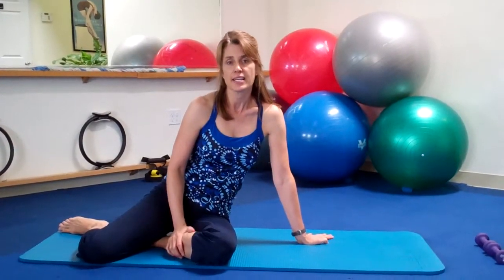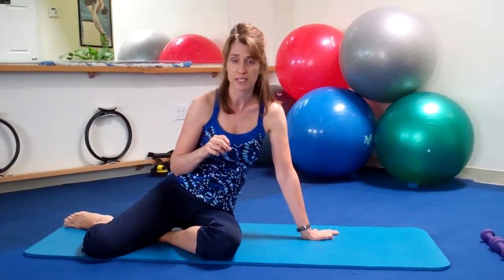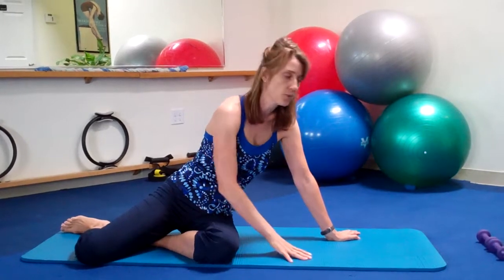Hi, it's Jennifer from Pilates Back and Joint exercise. Today I want to teach you the most important exercises that you can do if you have osteoporosis, specifically for your upper back to prevent fractures in your thoracic spine, or to actually prevent kyphosis as well.